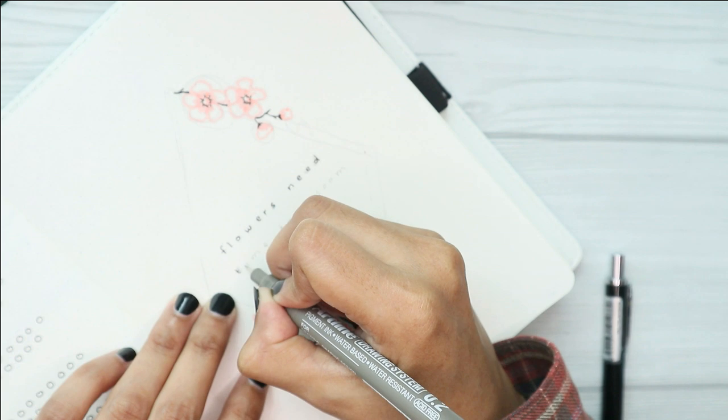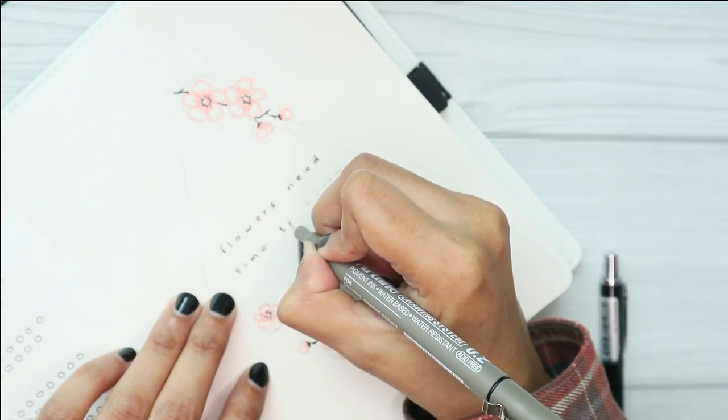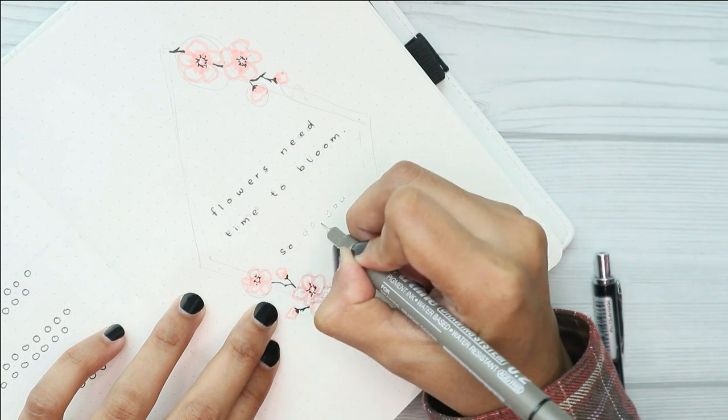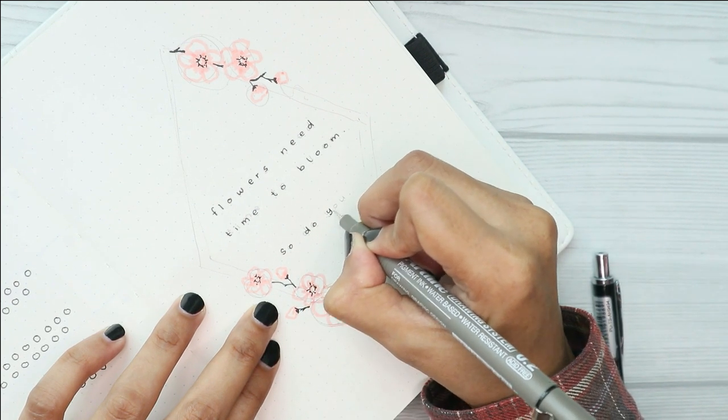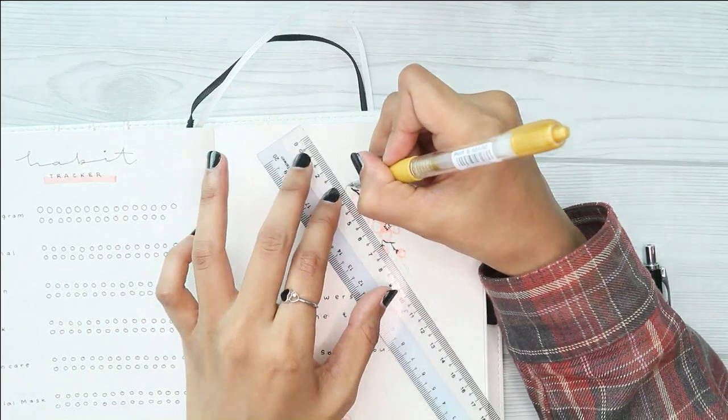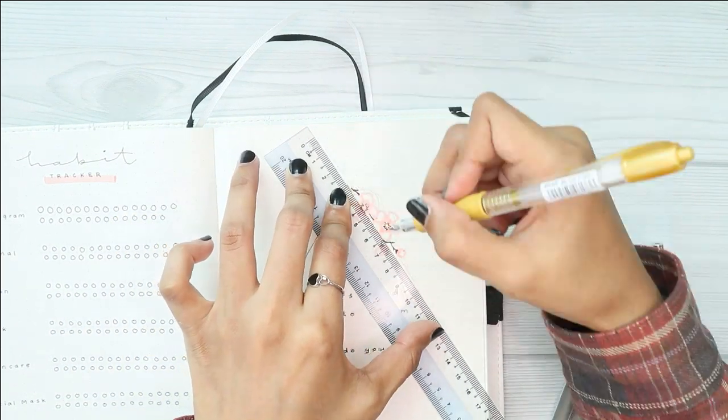For this quote page, I am using my pencil first to roughly draw a rhombus shape, before I went ahead and traced the line with my gold gel pen. I also drew another branch of cherry blossoms on the rhombus shape to complete the decoration for this quote page.